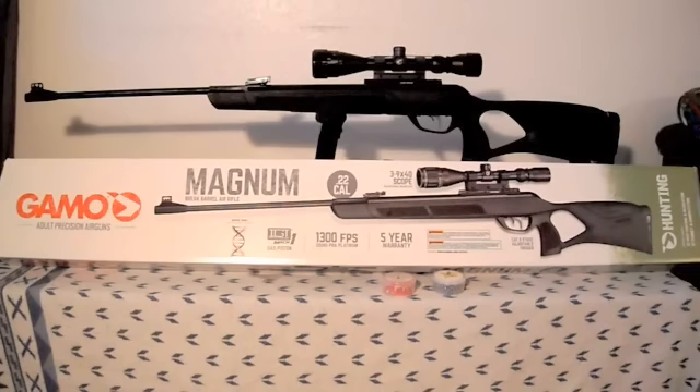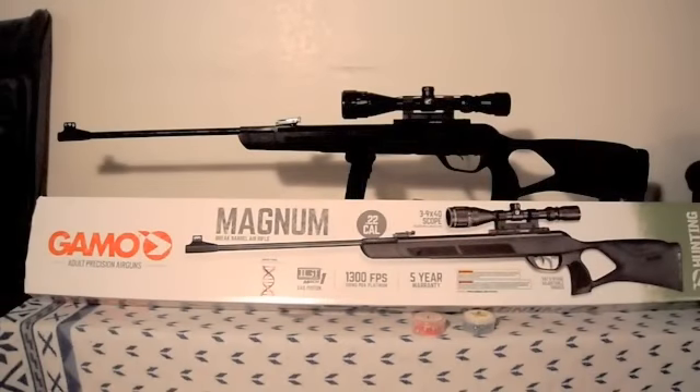I know there are quite a few of you that don't favor Gamo too much, but I weighed the choice between PCP and break barrel. If I was out small game hunting, would I really need a PCP — carrying the extra tanks to recharge? Or as a break barrel, just pumping it once and having it ready to go — would that be more convenient? I figured I'd start with this. I'm pretty new to the air rifle world, but Gamo stood out to me and I went with it.